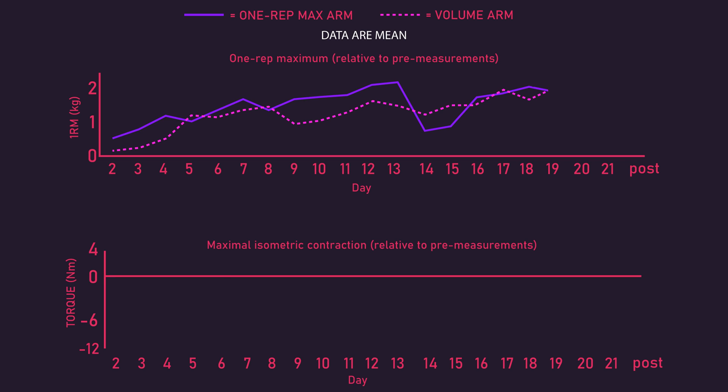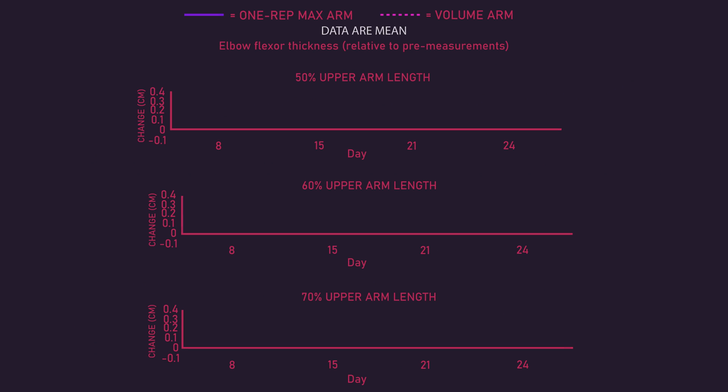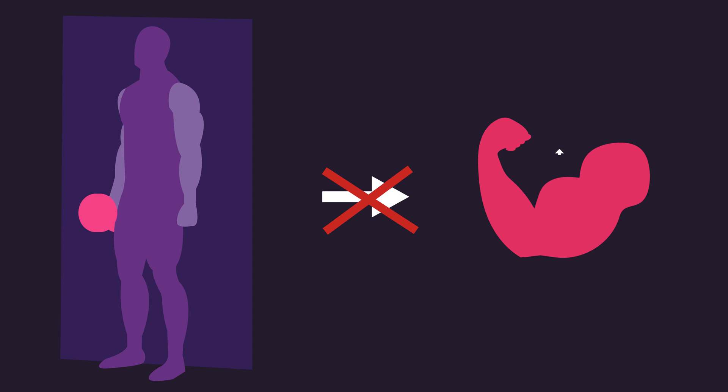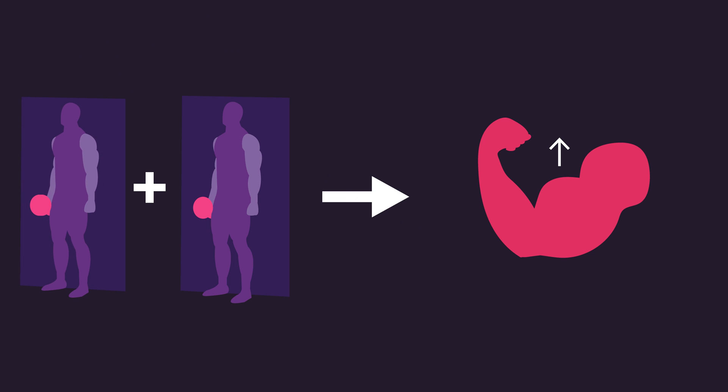Increases in 1 rep max strength and maximal isometric contraction strength were similar between both arms. However, increases in elbow flexor thickness at all measured regions throughout the 21 days favoured the volume arm versus the 1 rep max arm. Looking more carefully at the data, it's quite evident the 1 rep max arm experienced virtually no growth. Therefore, 1 rep max training for 21 days straight on the dumbbell biceps curl does not appear to be effective for building muscle. Adding some volume — in this case 3 sets of 10 reps — appears to be necessary for inducing muscle growth.